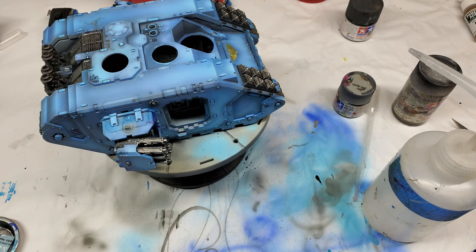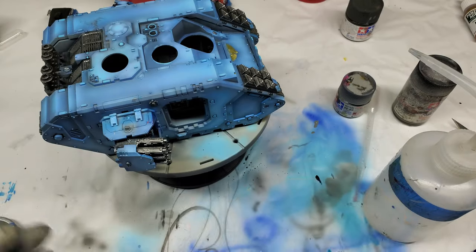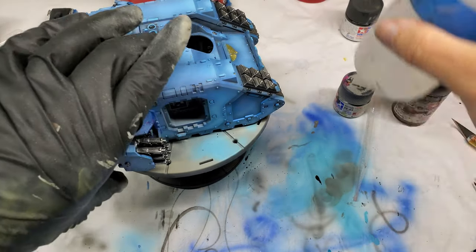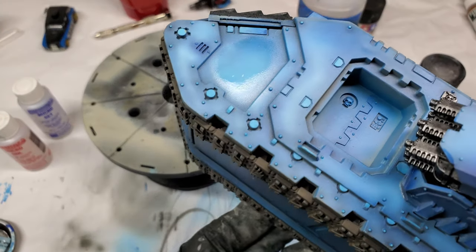So I'm using the Mission Models Clear. It's a pretty good clear — it's a nice gloss. I know previously I have said I'll never gloss, or I don't gloss, and sometimes I gloss. What can I say? We all change. We're allowed to grow.